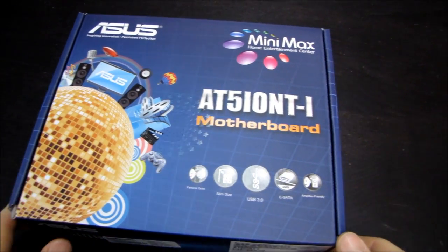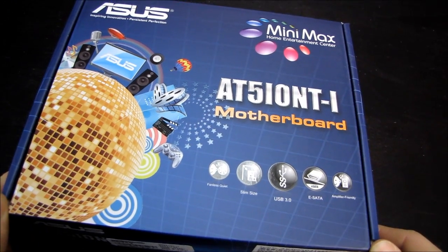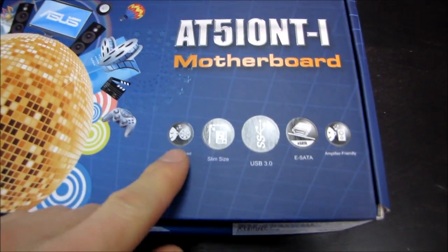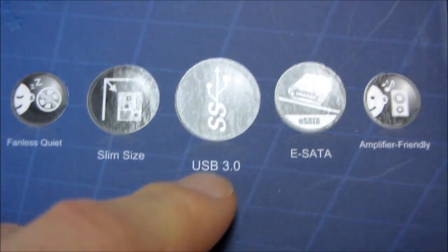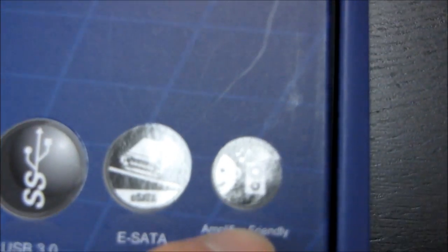Here we've got a Mini-ITX motherboard from ASUS. This is the AT5 IONT-I motherboard. It features a few different things: one, it is fanless; two, it is slim. It has USB 3.0, eSATA, and it is amplifier-friendly.